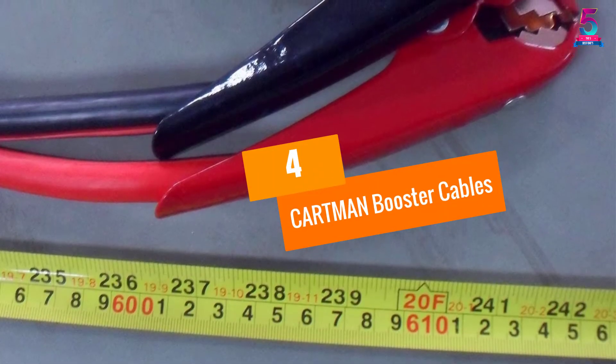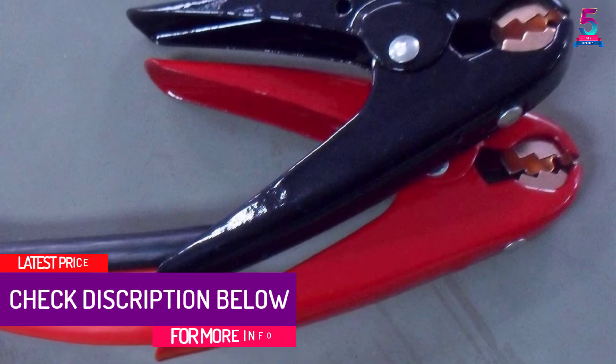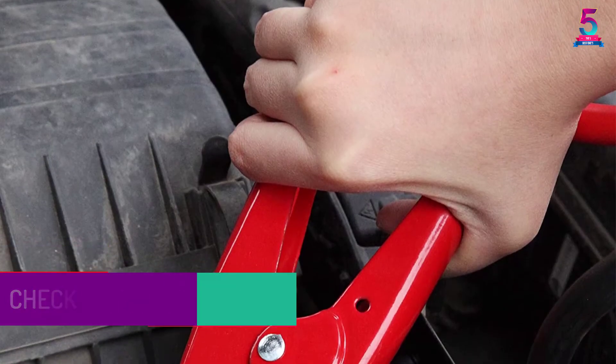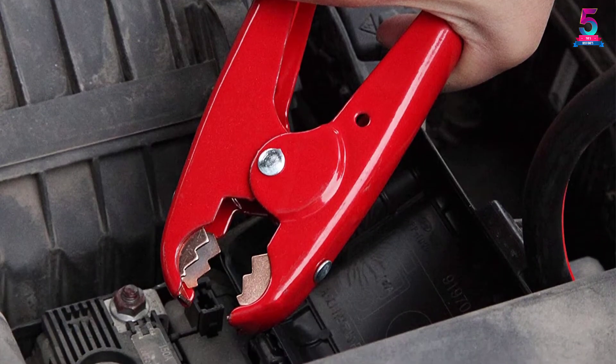At number 4, the CARTMAN Booster Cables. This product is very powerful and offers up to half much more than what 4 gauge offers. You can count on this tool for jumpstarting larger vehicles such as trucks and vans. The clamps can fit most batteries and there is also a bag included for organizing each piece.